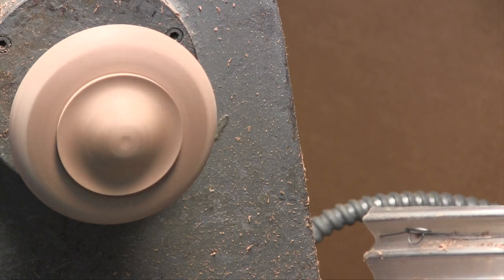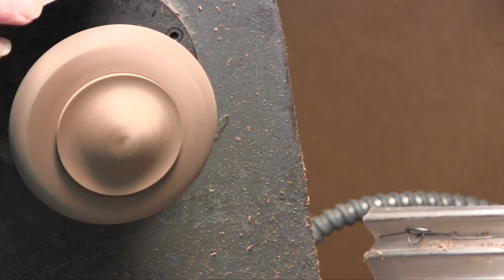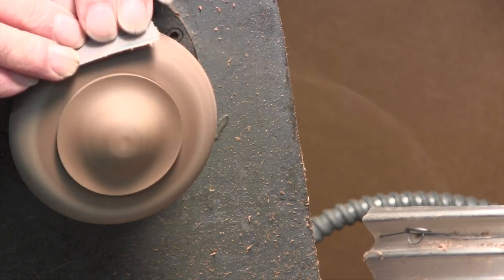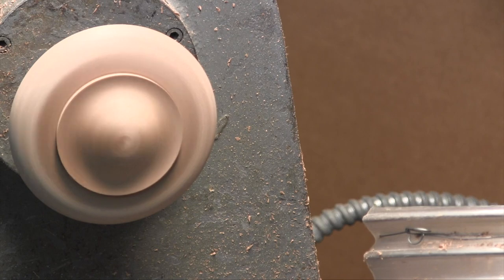I readjusted the camera so that you can see the dust going right into the dust collector. The point of doing that is just to say that if you're still sanding without a dust collector, you better get one — you don't want to be breathing all that stuff.